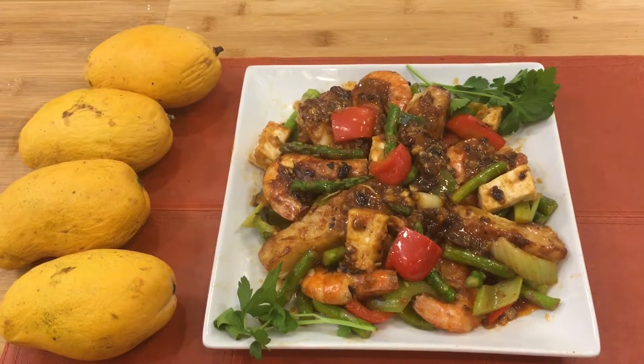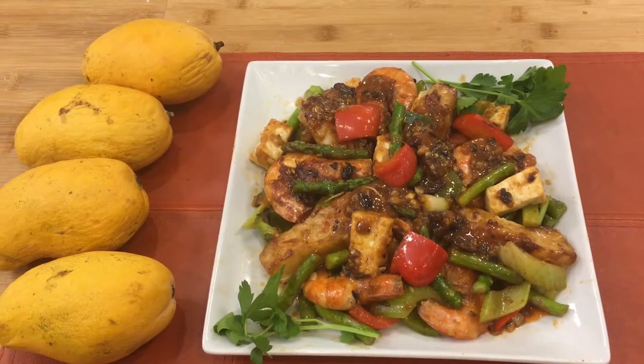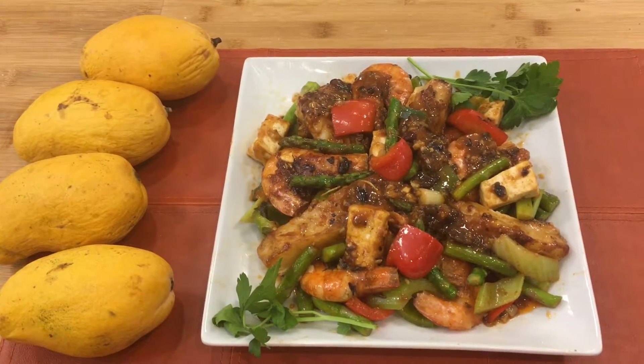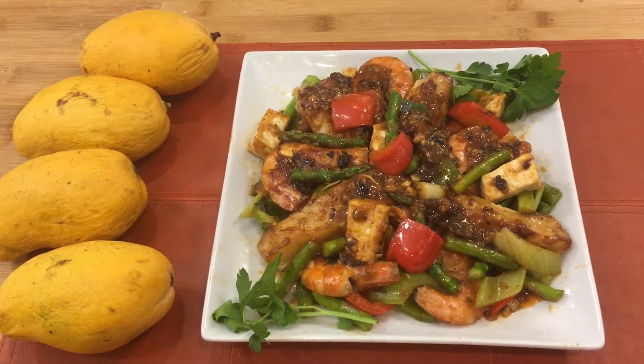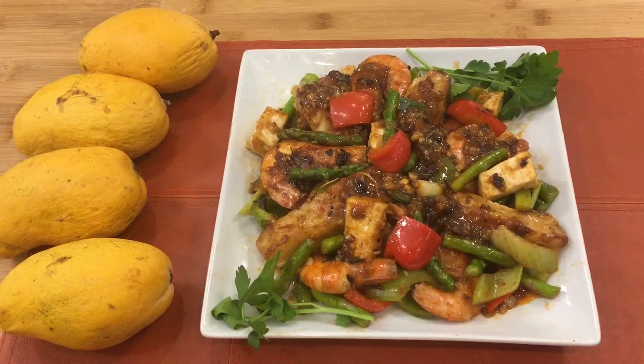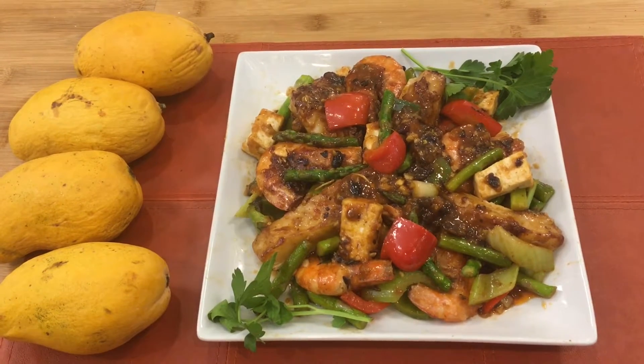Here's our finished product — seafood in black beans. Please subscribe to my channel if you haven't subscribed yet, so you can see the future videos. Thank you and have a nice day.